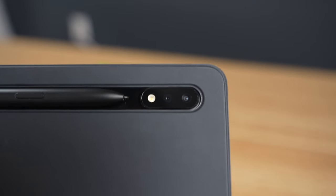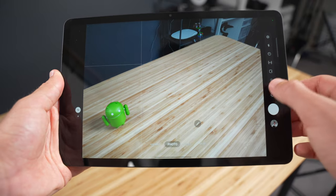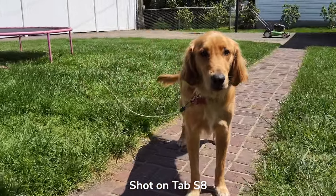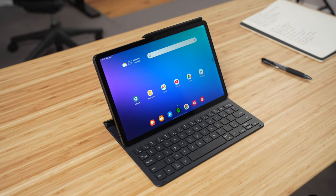When it comes to cameras, the Tab S8 has 13-megapixel wide and 6-megapixel ultra-wide cameras on the back, as well as a 12-megapixel front-facing camera. These are fine if you find yourself in a situation where you need to take a photo or video on the tablet.